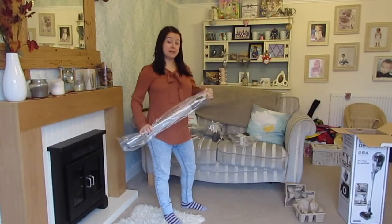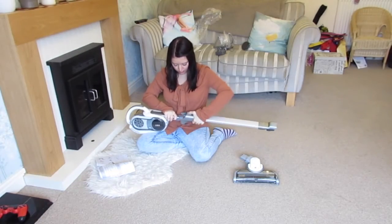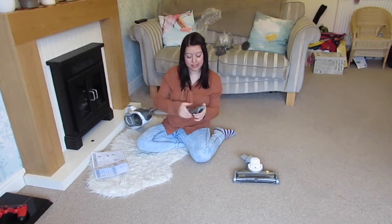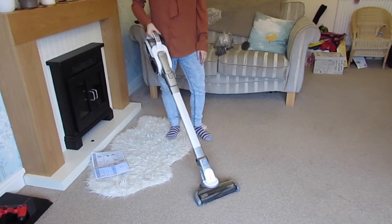Right, let's see if I can build it. So this end goes into here, you push this down, push that in until it clicks together. And there you have the full vac put together.